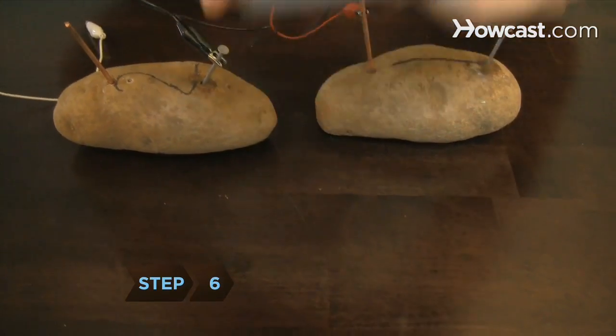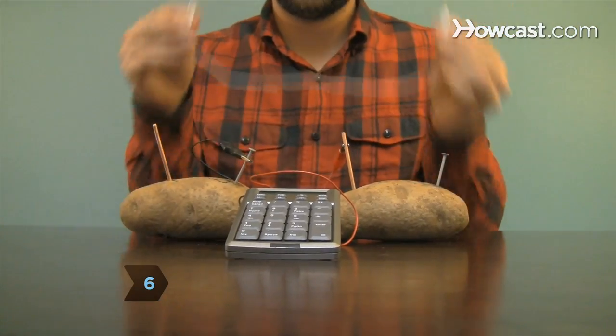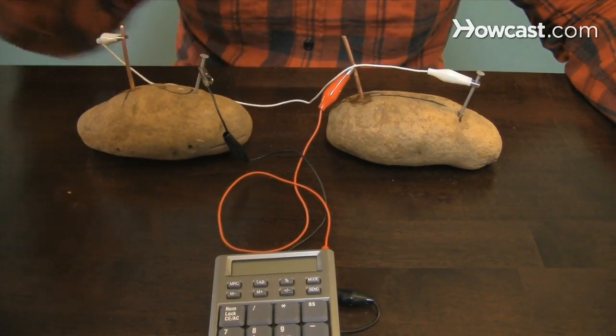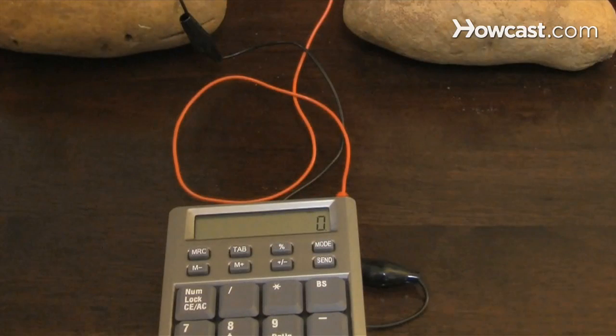Step 6. Complete the circuit by clipping the third alligator clip to the nail in potato 1 and to the copper wire in potato 2. Voila! A working calculator.